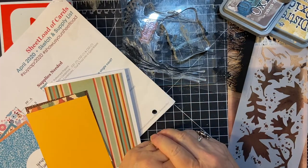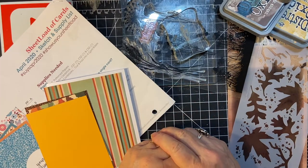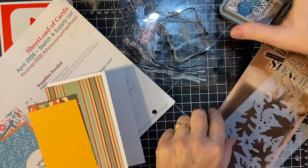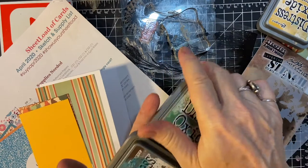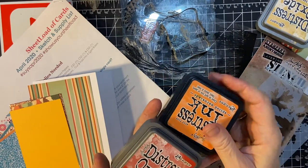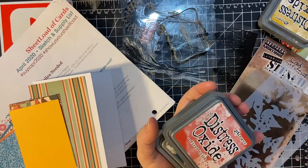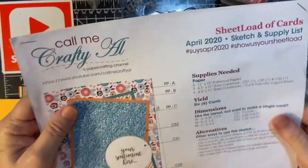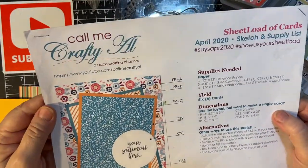In this video, I'm going to be creating another fall card using my Tim Holtz stencil and various distress inks, my Fall Break paper from Echo Park, and the card sketch from Call Me Crafty Owl.